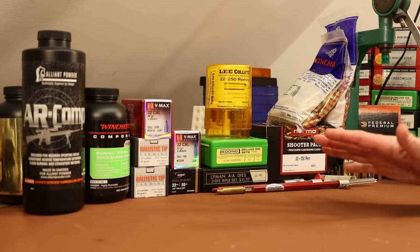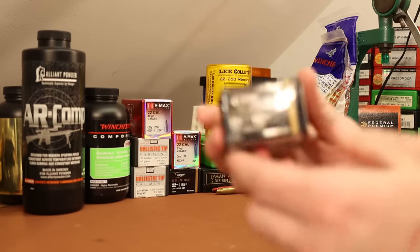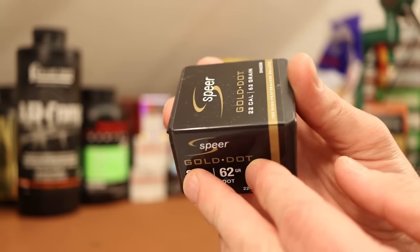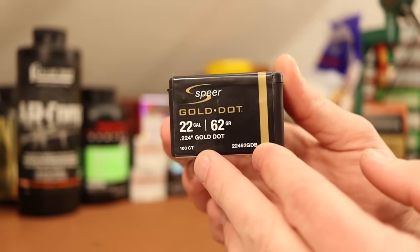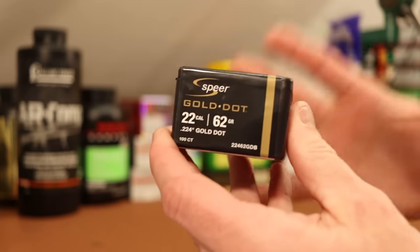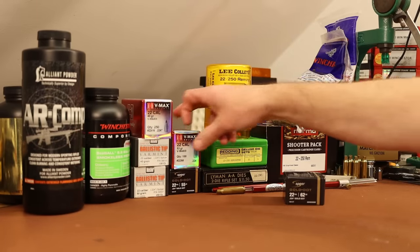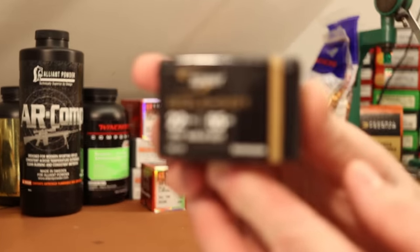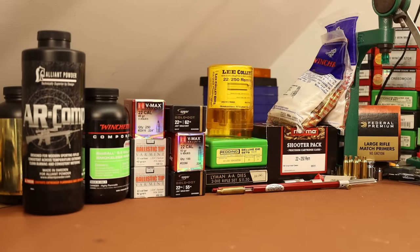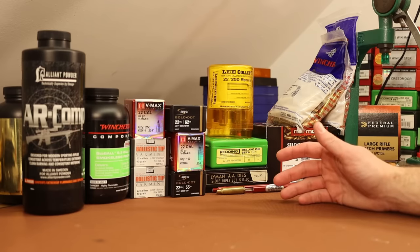I've heard that 60 grain bullets can sometimes work, but other times not. I would love to see this particular 62 grain Speer Gold Dot stabilize — these bullets are amazing. I killed two deer this year with the 6.5mm 140 grain Gold Dot. They hold together with really deep penetration, and our test of this bullet in .223 was excellent. There's a 55 grain version as well, and that's what we're going to try first. The reason I'd like to see those shoot well is because I'd like to load up some deer loads for my brother.